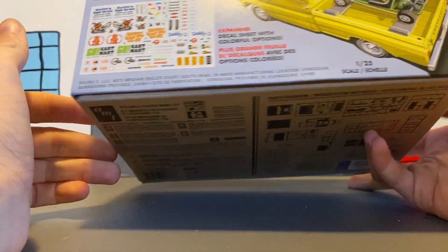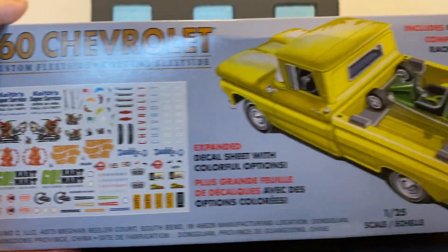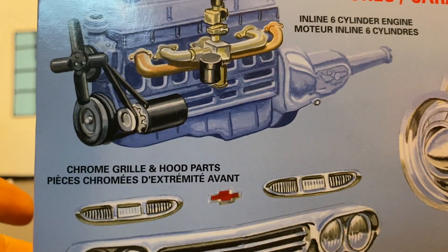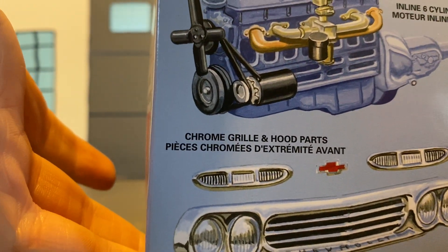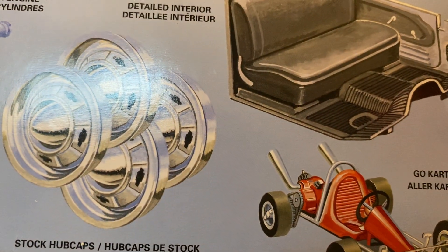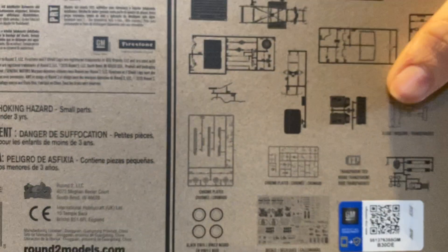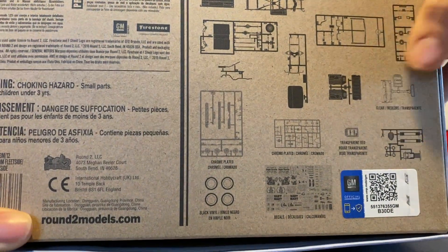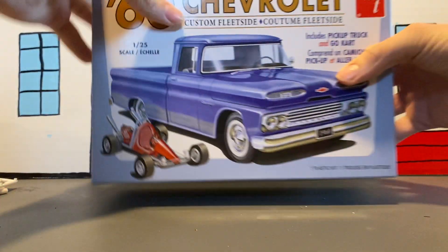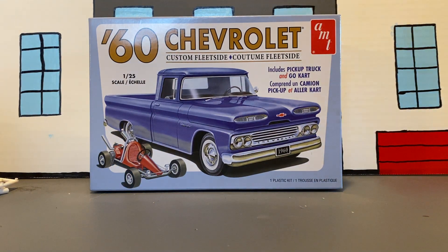So let's take a look at the box. It features an inline six-cylinder engine, chrome grille and hood parts, detailed interior, stock hubcaps, and then the go-kart. I don't think on these AMT and MPC kits they tell you how many parts are in the kit — they do on the Revell and Monogram kits. Alright, let's get the cab and the bed out.